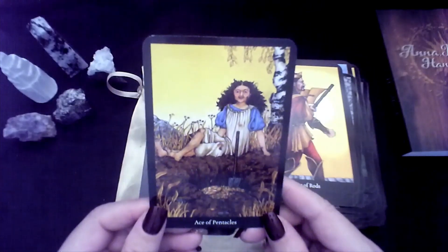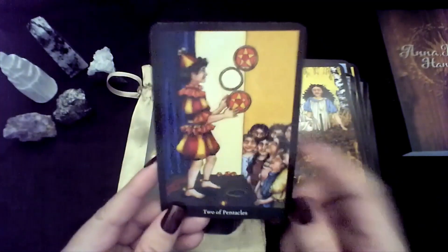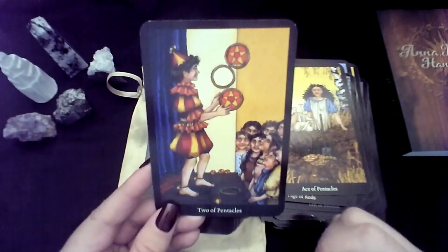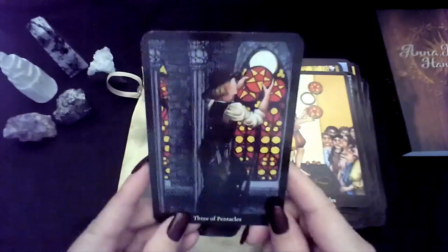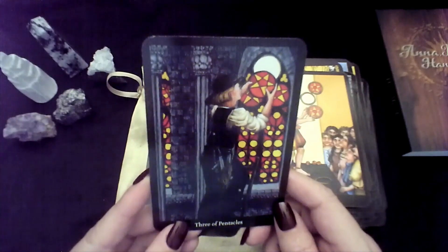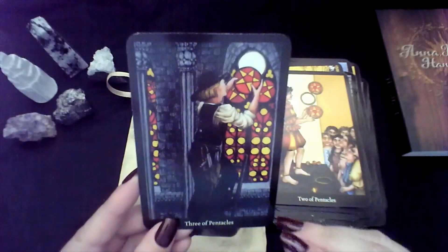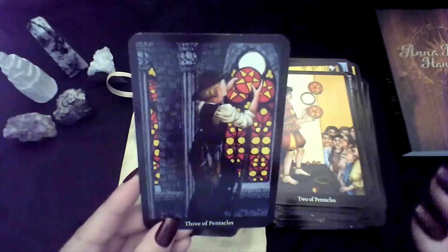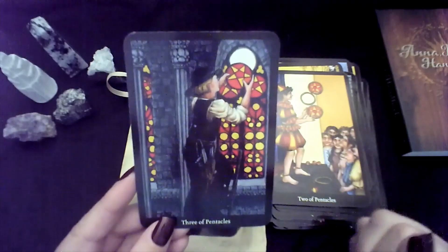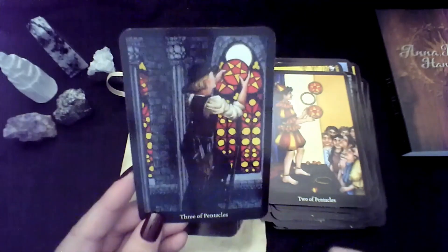Ace of Pentacles. Two — I like that for the balancing, and there's this audience: how are you going to balance it all? Three — this one's a harder one for me, because usually when I think of the Three of Pentacles I think of teamwork, but this person is there by themselves putting it in. I almost would have preferred if there was even just someone holding the ladder.